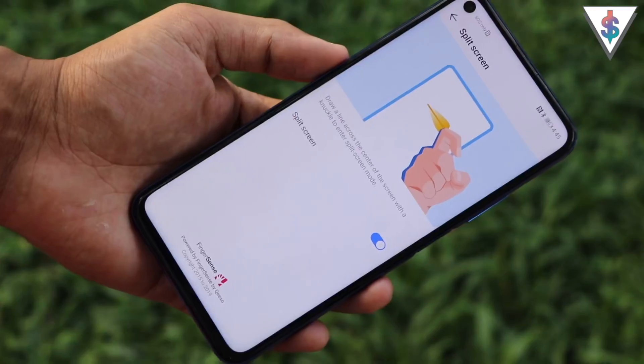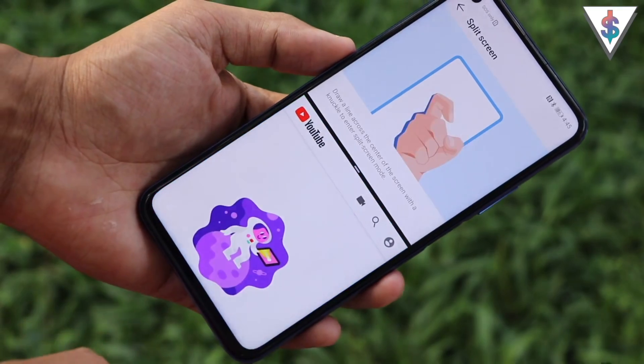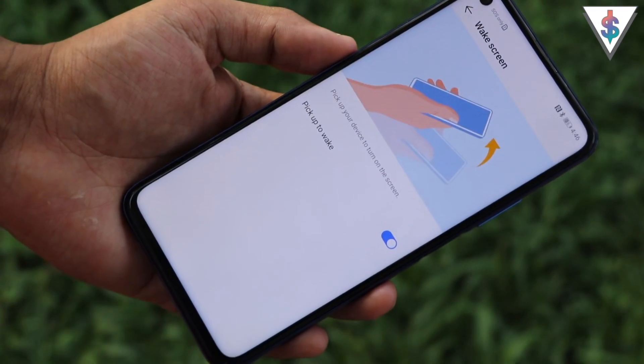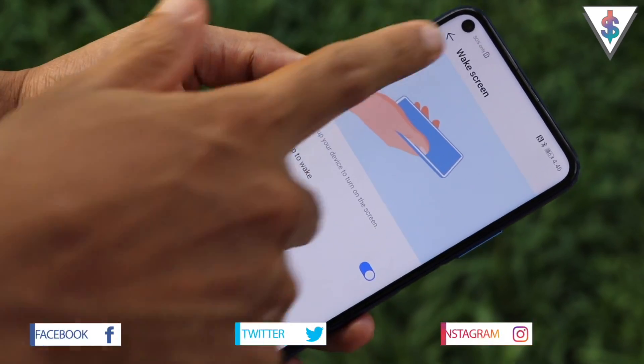You can get into split-screen mode by sliding a knuckle over the middle of the screen. You can also set the phone to wake the screen when you pick it up, so face unlock activates automatically — you won't even need to press the fingerprint scanner.